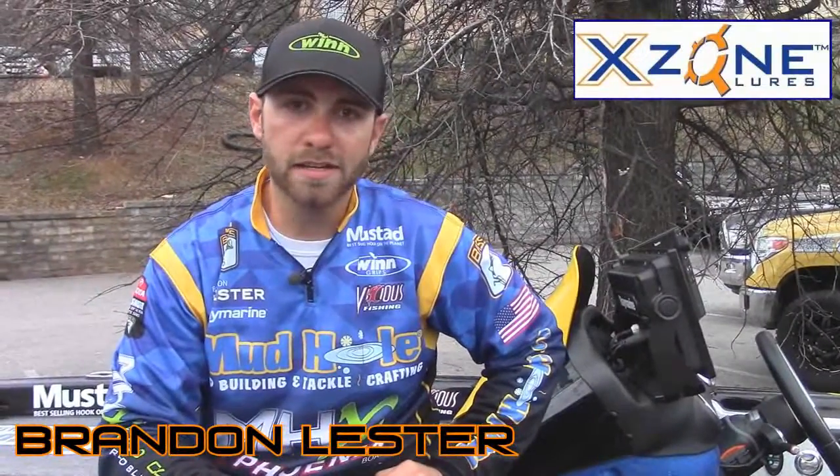Hey guys, Elite Series Pro Brandon Lester here. We just finished up our first Elite Series Tournament of the Year here on Cherokee Lake. I want to tell you just a quick little tip about cold water smallmouth fishing.